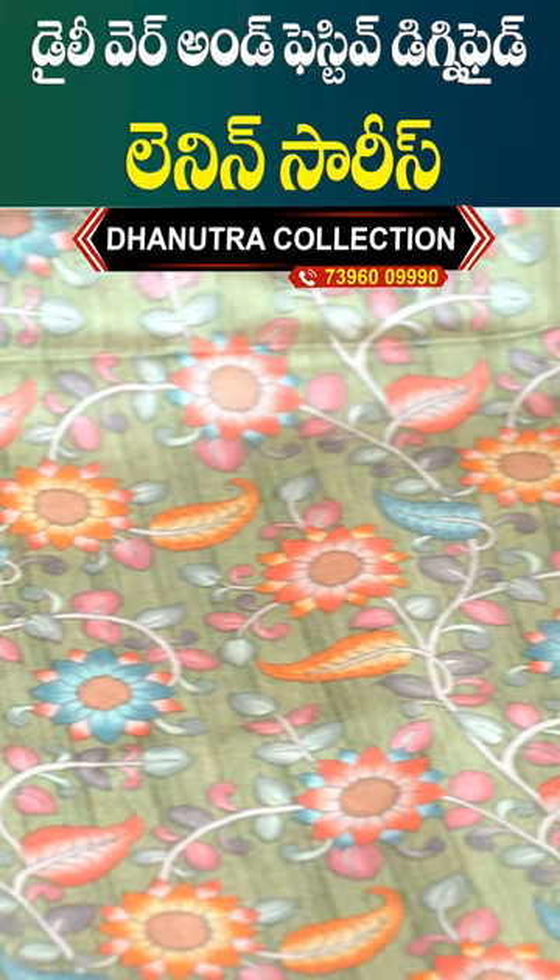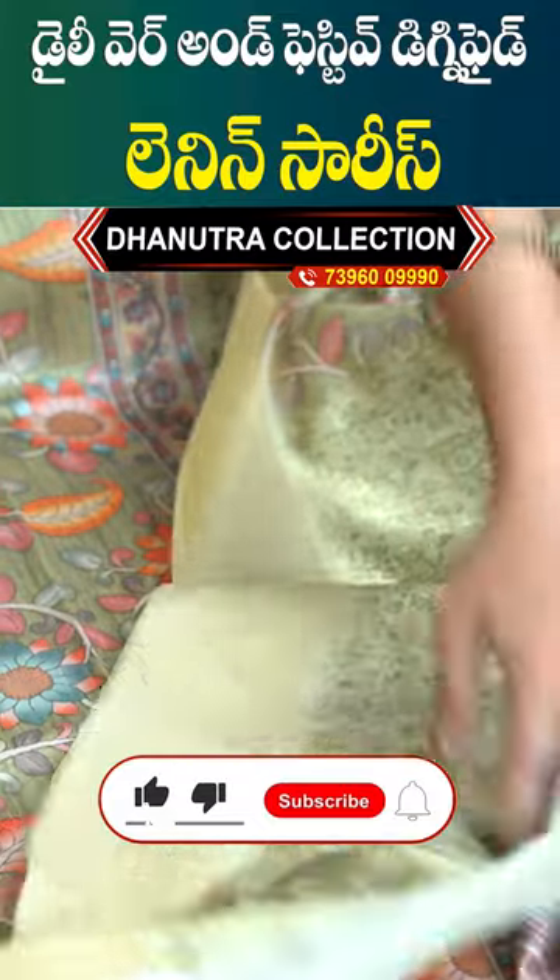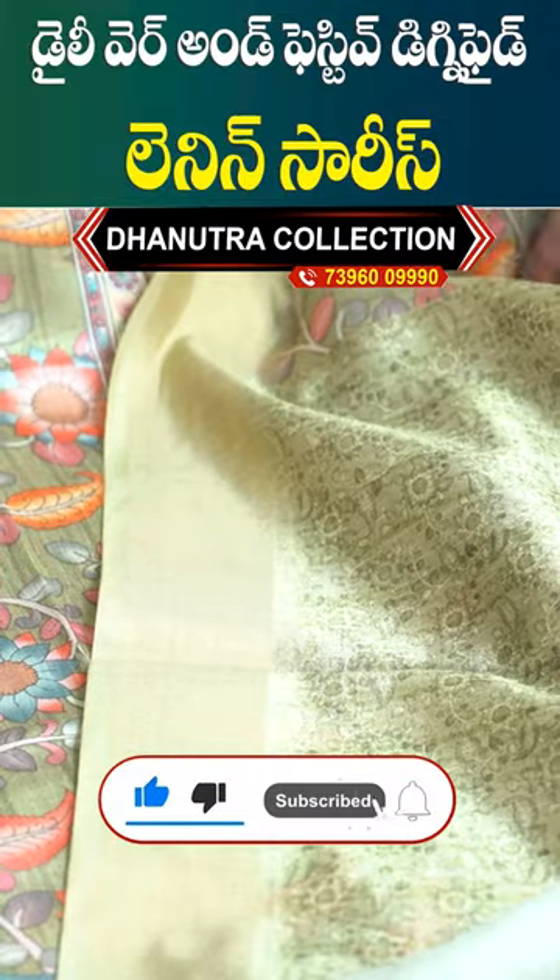The peacock design and the printed blouse. I have a digital design with plain design. There are four colors.